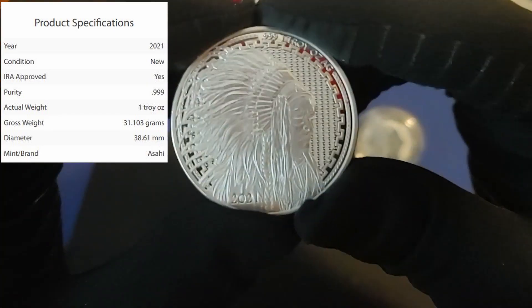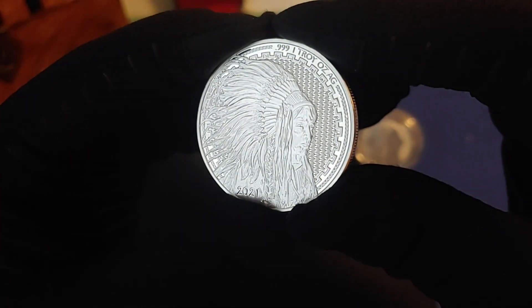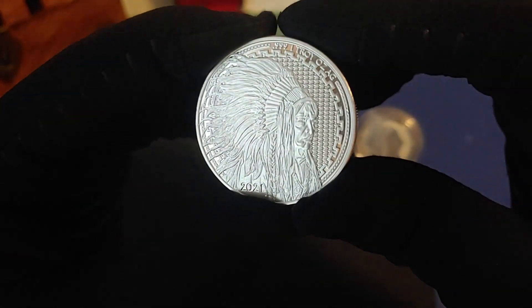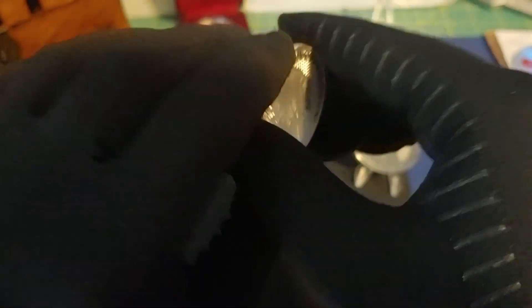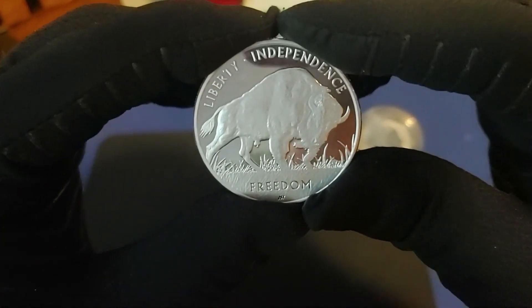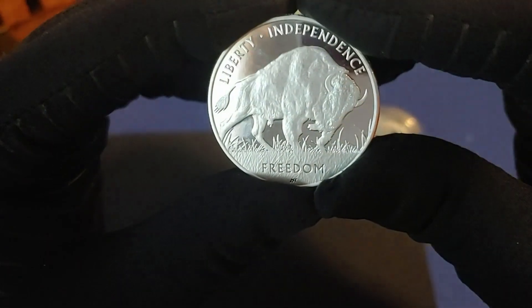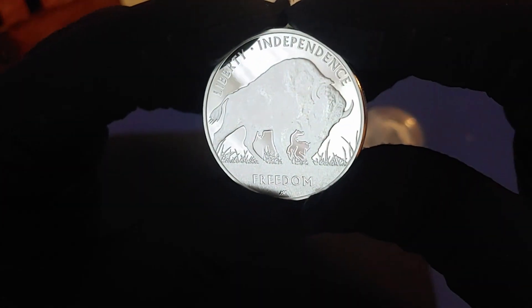This coin is the first release in a new series that will be modernizing designs from classic coinage. There are a few differences apparent on the coin. Looking at the reverse side first, instead of a passive bison we have a fierce bison — also known as the American buffalo — charging across a grassy terrain with his horns pointed down and ready to fight.